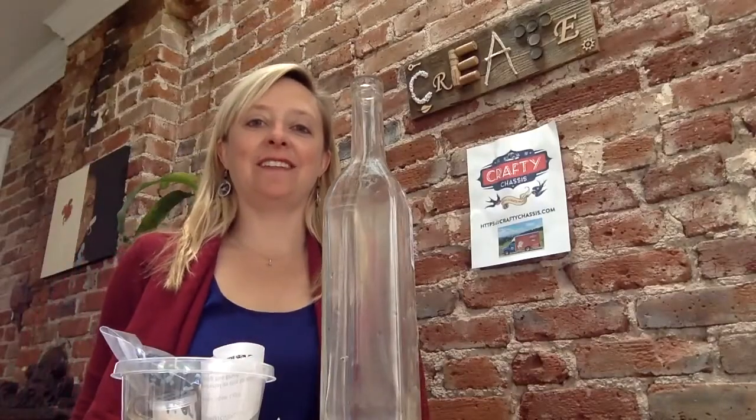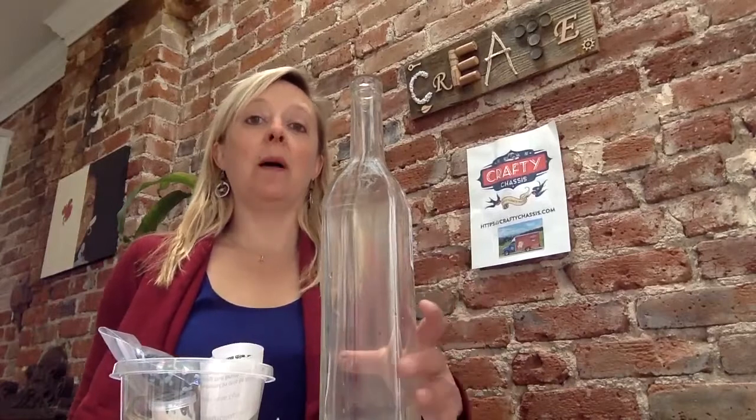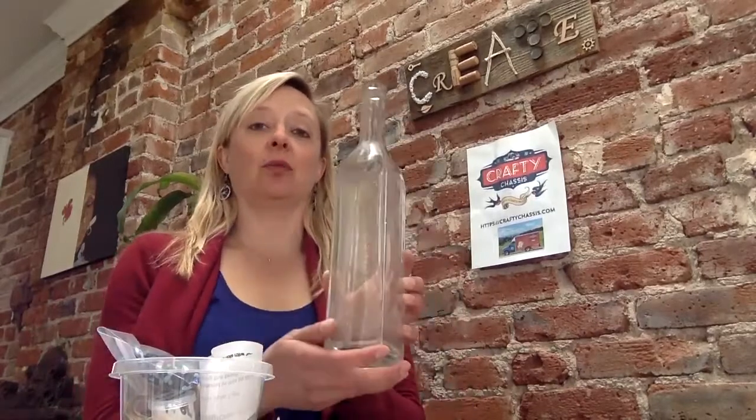Thanks for tuning in to Crafty Chassis. Today we're going to make these really cool bottle solar lights out of recycled bottles.